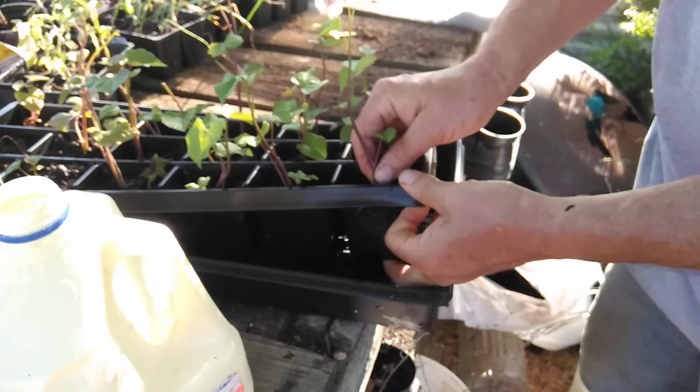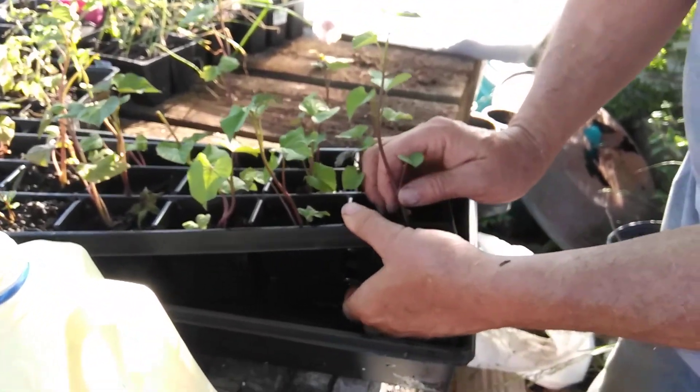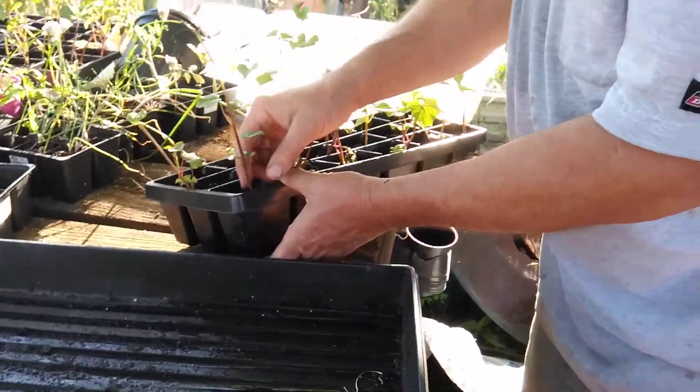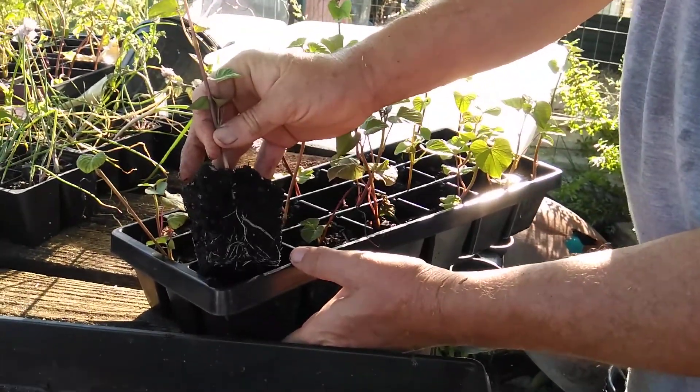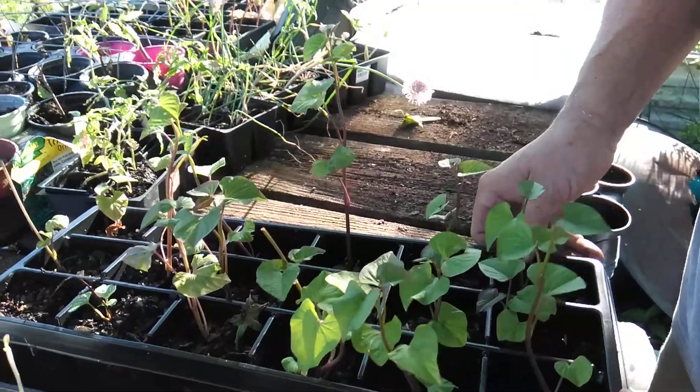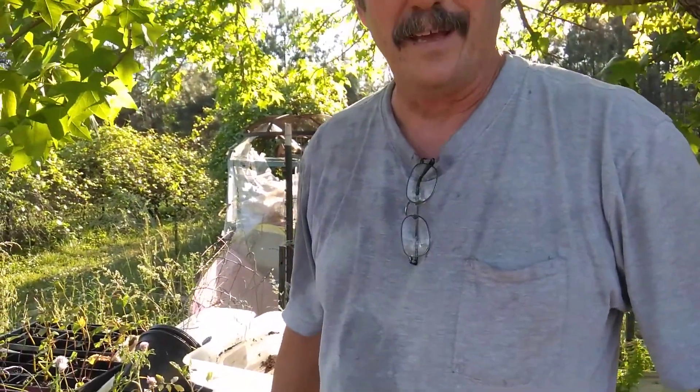I'll show you a root off of one of these — let's see if I can get one up without damaging it. There we go. As you can see we got a nice little set of roots in there, and all of these were done the exact same way. So if you're wanting to do sweet potatoes, they're about as simple as anything can possibly be. Just stick them in some water, cut the sprouts out, put them in some water, and let them sit for a few days to a week. I've had some in the water for two or three weeks before I put them in the dirt. Thank you very much for watching.